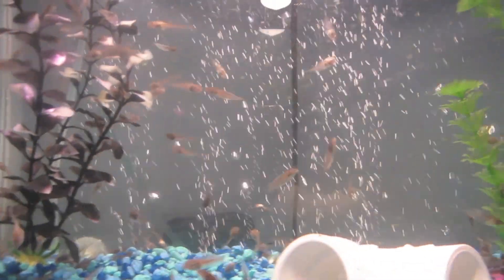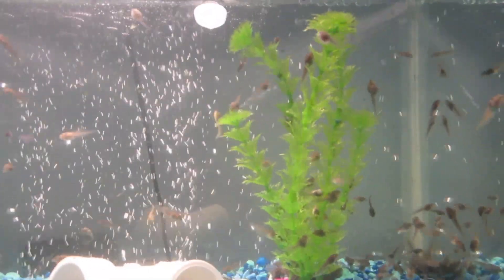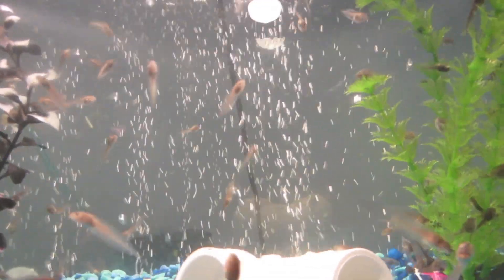You need an aerator because they need so much oxygen that they'll actually take it from the surface. And because there's a high number in here, I have to have that large air wand.